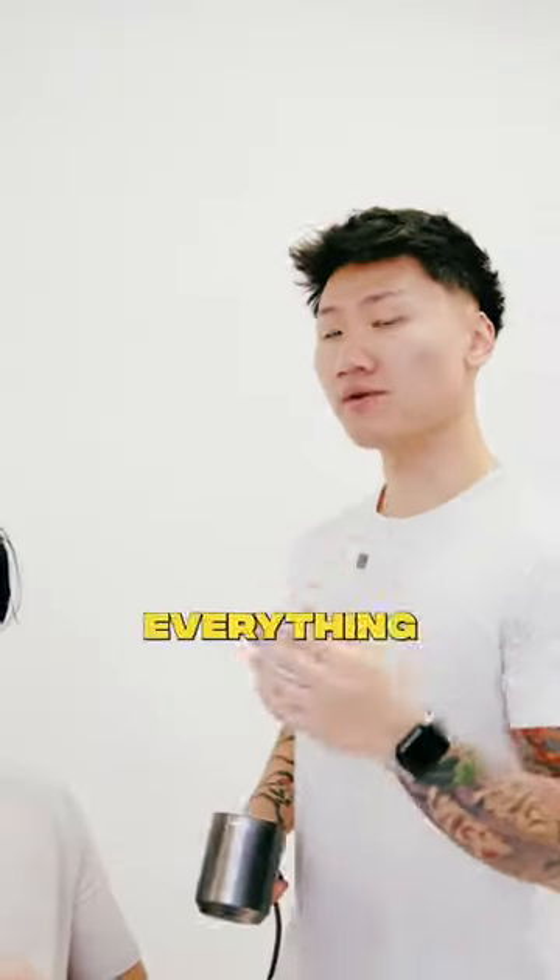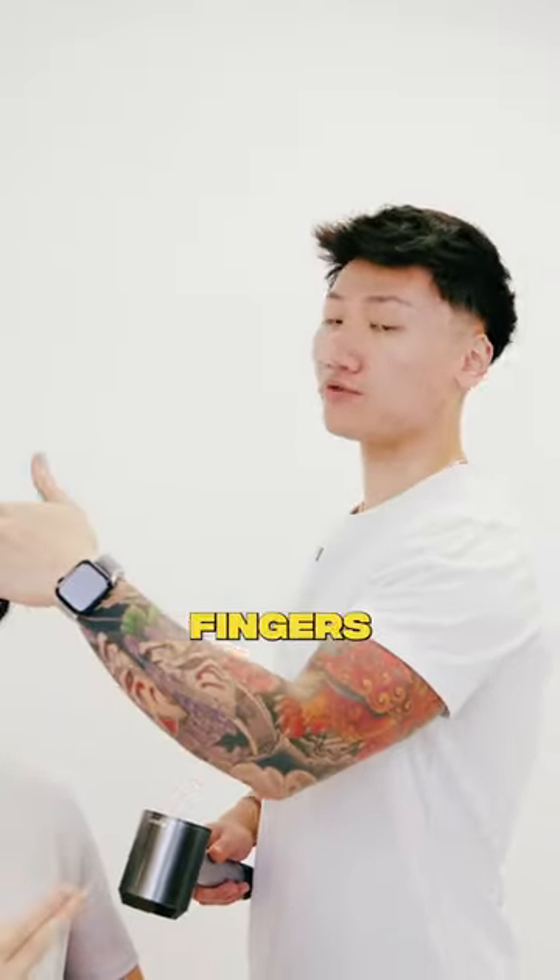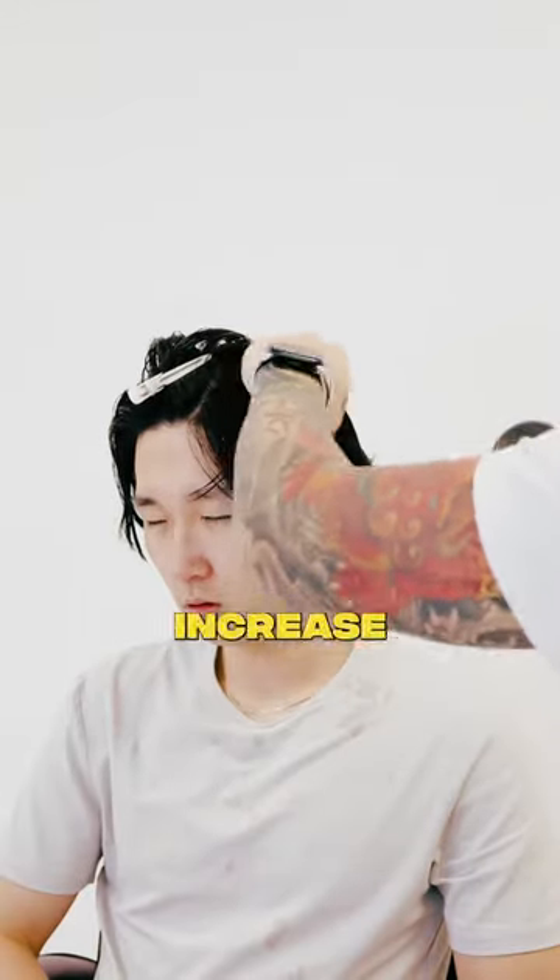Step number four is to use your blow dryer. You're going to keep everything on lower speed and a medium heat. That way you can blow dry everything through and manipulate the hair. For the sides, what we're going to do is pin the hair with your fingers, blow dry everything back to create a curvature and also increase the volume.